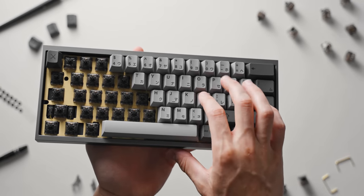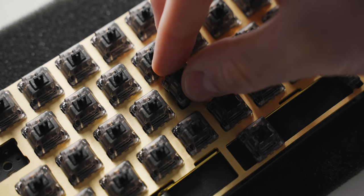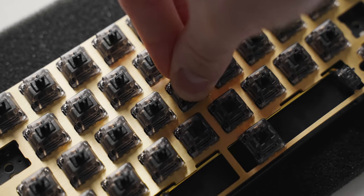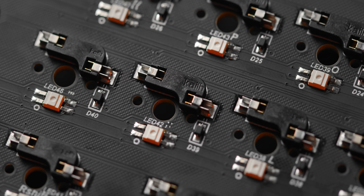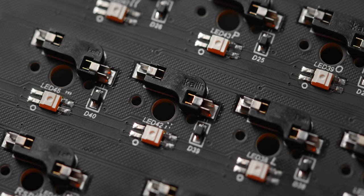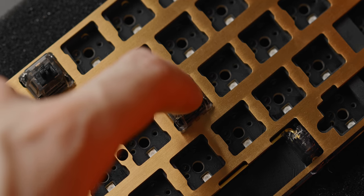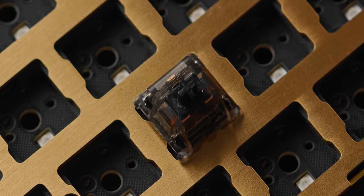One of the main upgrades I've gone with here is the Hotswap PCB. This keyboard build requires absolutely no soldering at all, which means assembly time gets cut down quite a bit. It also means that if I want to try different switches down the road, swapping them out will be super easy compared to desoldering every single individual switch, which I have done before and it is an absolute pain.